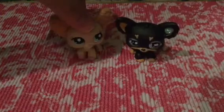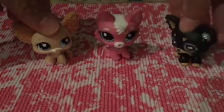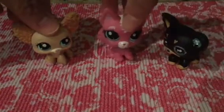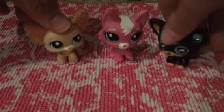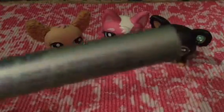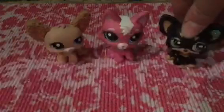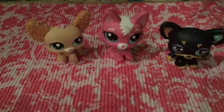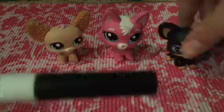We're going to be customizing this adorable wolfcat. Can you wait for your custom? No? Anyways, so we will be using the glamorous colors such as silver, gold, white, and black.